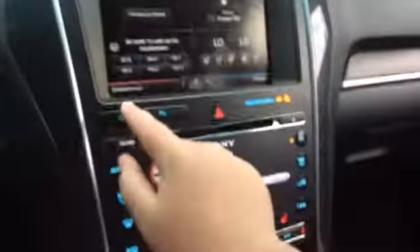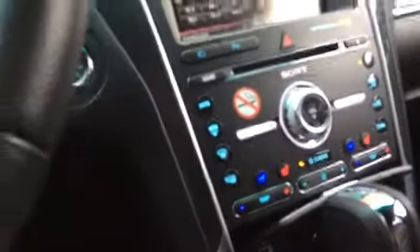Let's see how it sounds and check out the camera — 180 degrees. You got your active park assist — I don't want to do that. That's a horn.